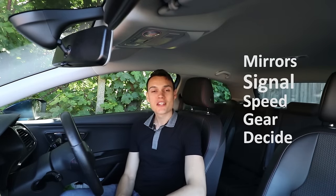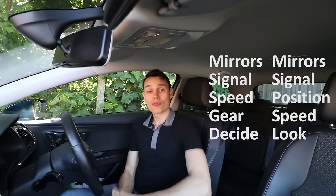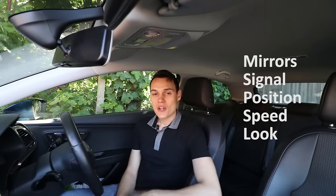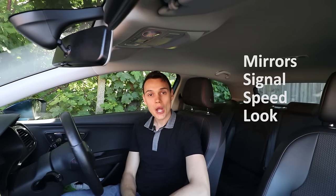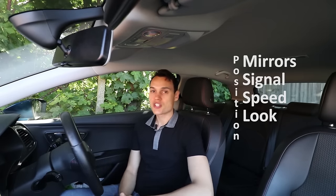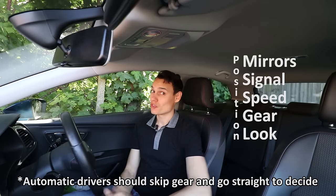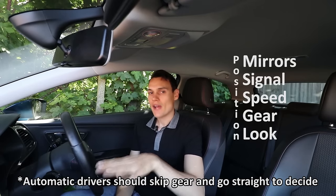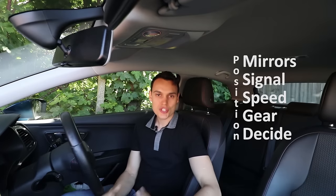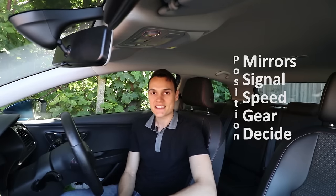The routine I have created is mirrors, signal, speed, gear, and decide. It's not wildly different from the usual order, but it is a bit different. I've taken away position because I think position should be done all the time, not just at some point after signal — that's your first responsibility when driving. I've added gear because obviously you've got to change gear, and I put gear after speed because you want to slow down first before changing to a lower gear. I've changed look to decide because decide is what they actually meant — it means now it's time to make a decision whether to go or stop.